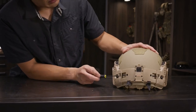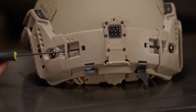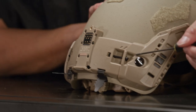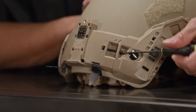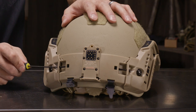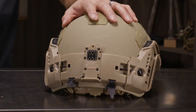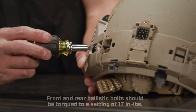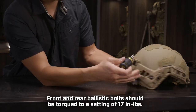We are now going to tighten the adjustment screws on the back to ensure Rail Link is centered on the helmet. We're going to make small adjustments on each side until the screws are properly torqued. Rail Link is now nicely centered on the helmet, and finally we will torque down the front and rear ballistic bolts.